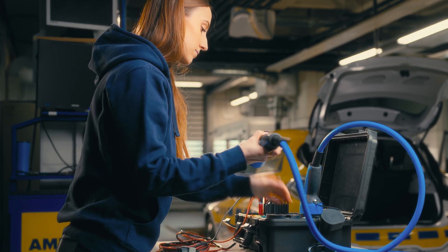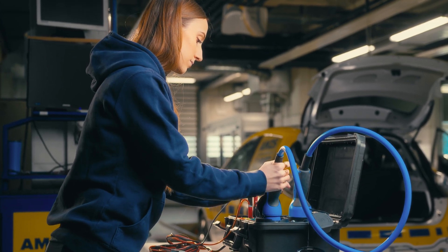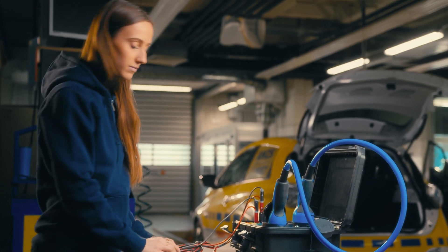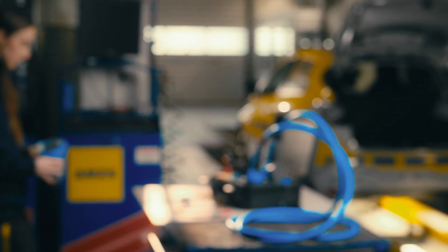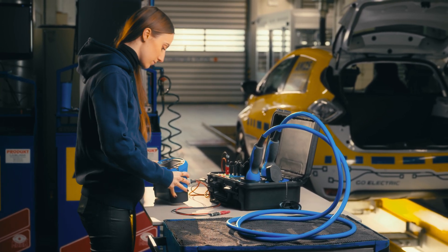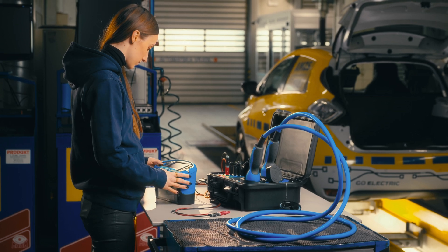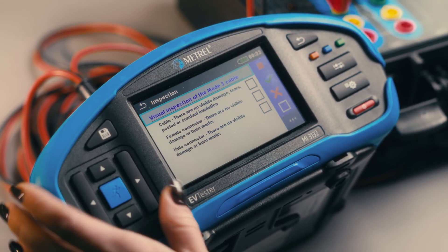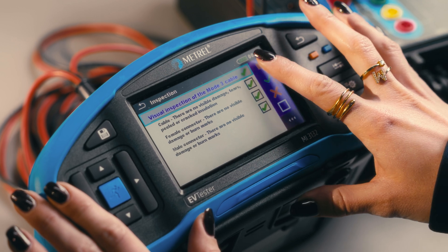Testing starts with a visual inspection of the cable to check there is no exposed metal, no cracks in the insulation, and no burn marks.